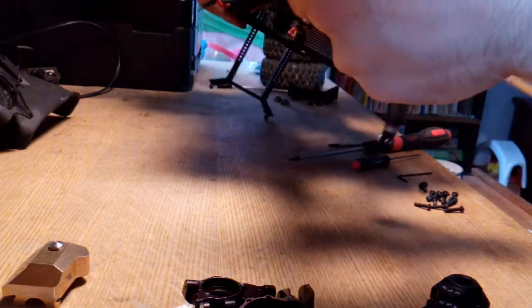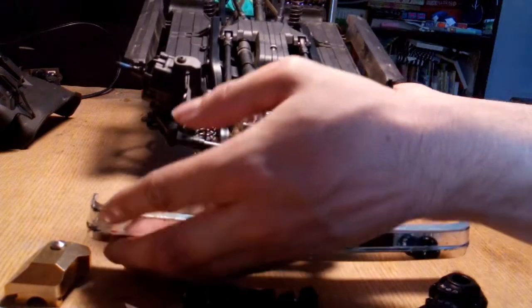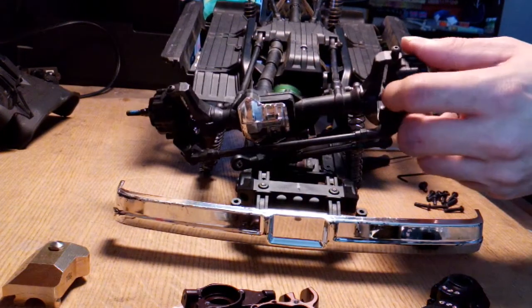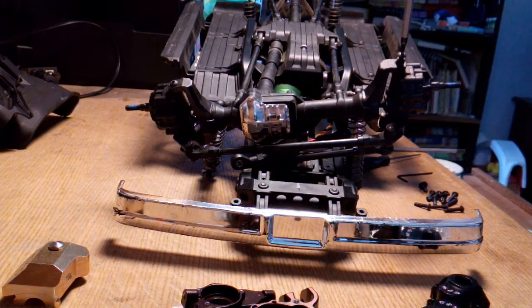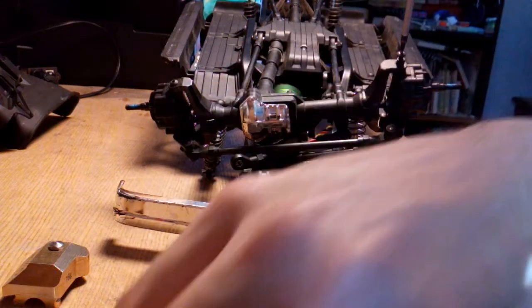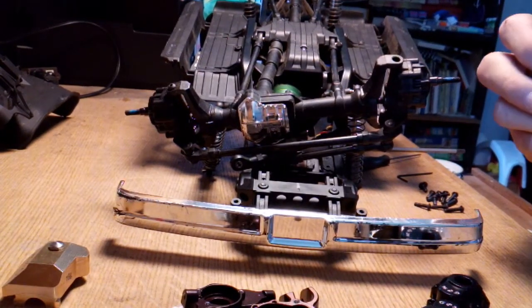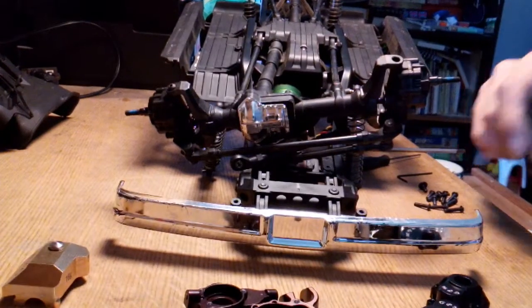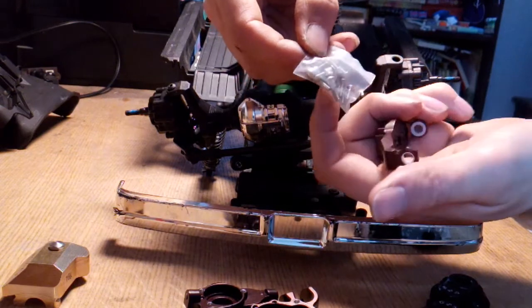Now we flip this guy over and let the shocks dangle. These sleeves should be a lot better than the stock ones — and those are metal, not plastic. They fit right in those sleeves perfectly. And that's why they give you shoulder screws — so they don't have that guy swiveling on the screw itself. We got shoulder screws, which will be a lot better.